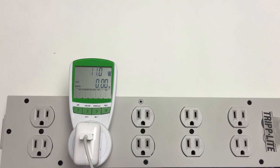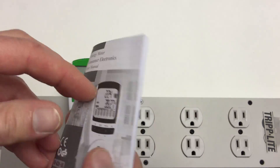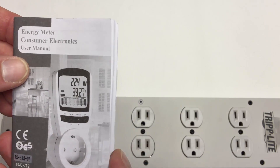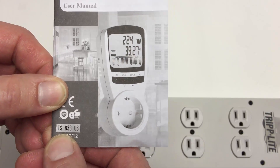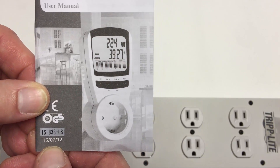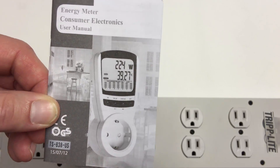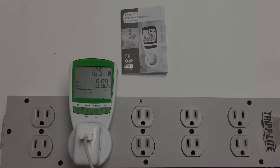That's enough for my quick overview of this energy meter consumer electronics device. The model is TS-838-US, with a manual printed about a month ago. Thank you for watching and thank you for visiting Tinkertry.com.